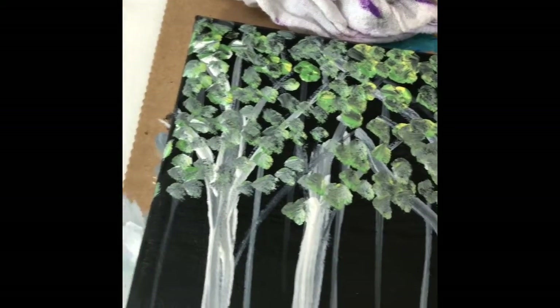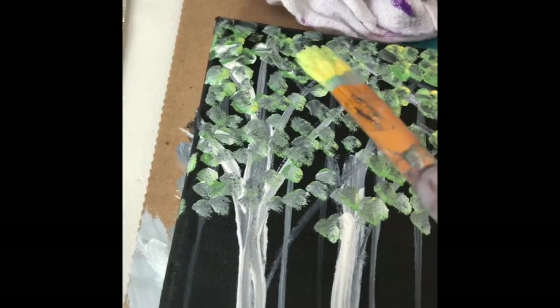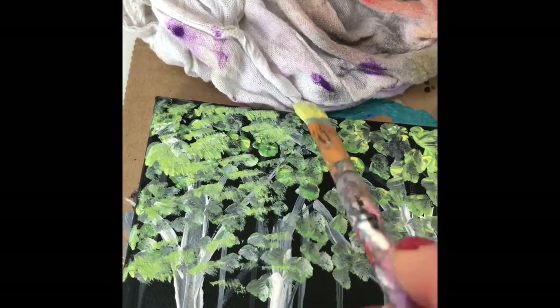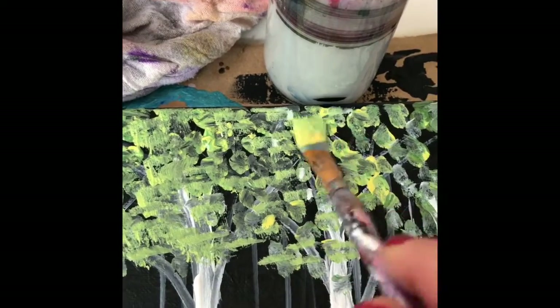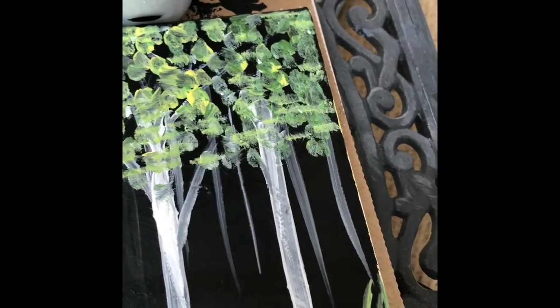Now I want to take my larger brush and work a little more on the leaves up here, kind of blowing it up. I'm going to use the side of the brush to add a few more leaves and give it a little more depth, also bringing some of the background down into the piece.